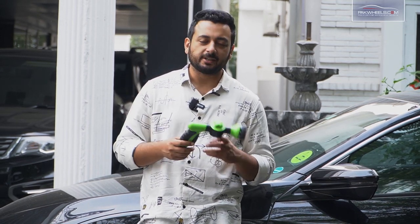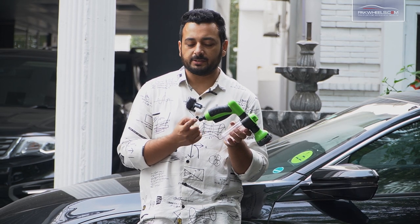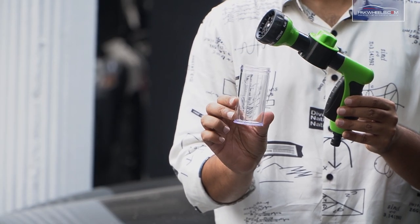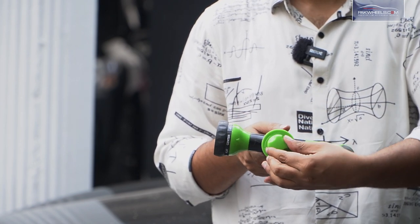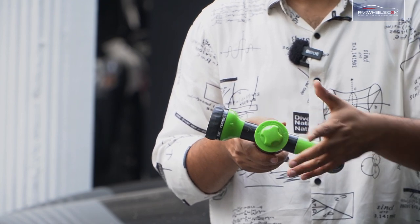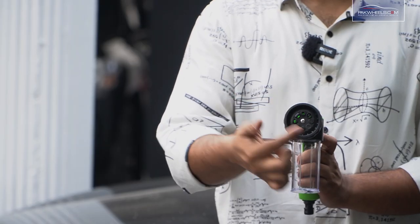We don't talk about pressure washers under pressure, so let's talk about it today. MJJC has a multi-purpose cannon. It has a pipe of water in the back and about a 100ml cartridge where you can add shampoo. After putting it on top, there is a knob which sets the mixture of shampoo and water. It has about 8 faces, meaning multiple spray patterns.